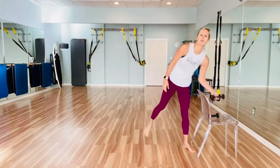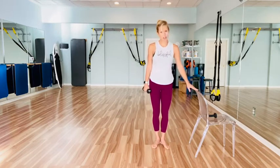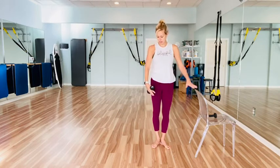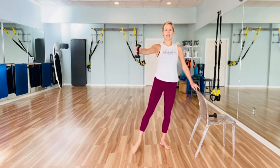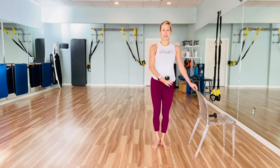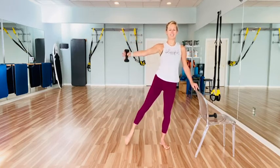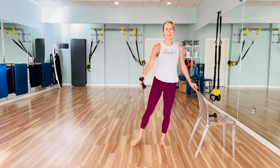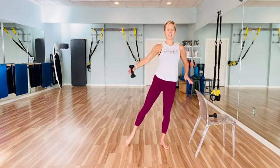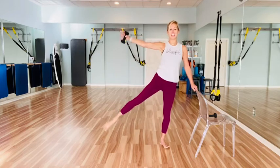Grab one of your weights — you really only need one weight at a time. Come with your left hip towards the chair, externally rotate those toes. We're going to take our weight to mirror our leg, so the weight comes down by your side. Take your right leg out in front of you, little lift. Back out, little lift. So it's out, in front, little lift with the arm and the leg. To the side, little lift. Really lifting up out of that standing leg — our left leg is holding us up.